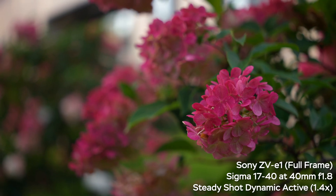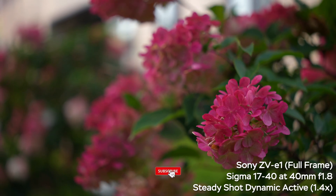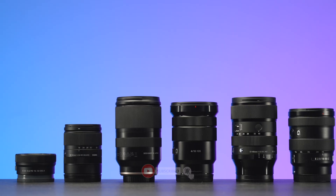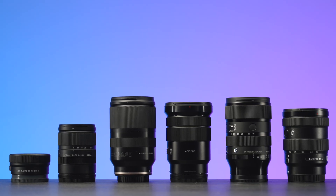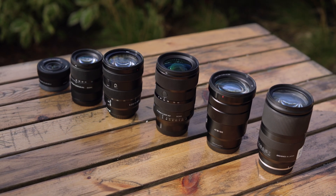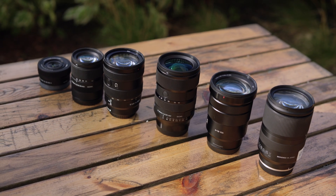If you enjoyed this video, smash the like and subscribe buttons and hit the notifications bell — I really appreciate it. Since we're talking about APS-C lenses, here is my comparison of top 6 zoom lenses for APS-C Sony cameras. Enjoy watching and I'll see you in the next one. Take care, bye.